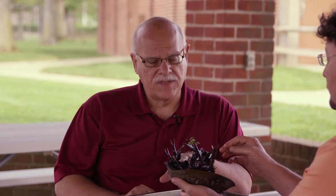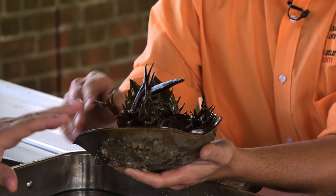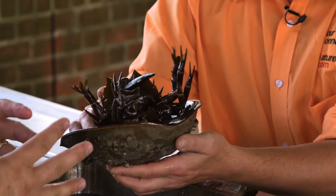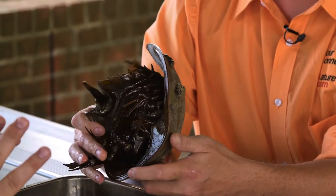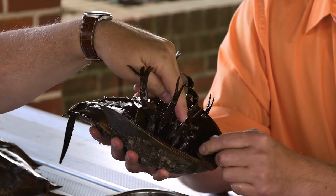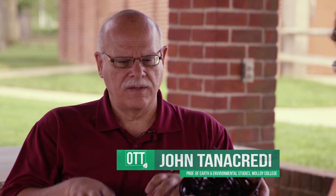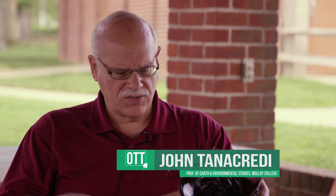The animals themselves are in their own family called chelicerae. Chelicerae are animals that basically have their mouth parts surrounded by their legs. If you look at the numbers of legs here, you see these appendages — the two smallest appendages are to move food to their mouth parts. This is their mouth parts here; it's kind of a bristle area. They have a beak, and as they move food through there, they basically work on things that are in the benthic, the bottom portions of bays and estuaries.